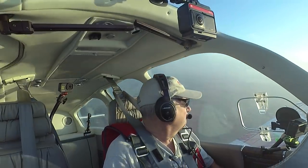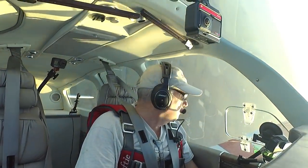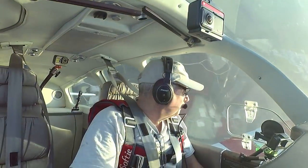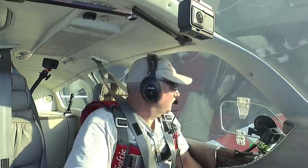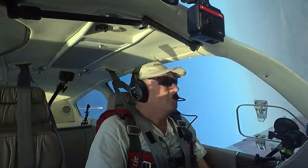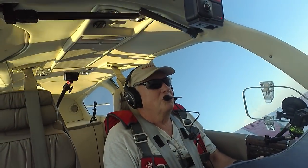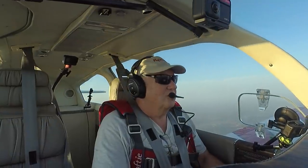I see no traffic, and here we go. There's the vertical. And there's the pullout.